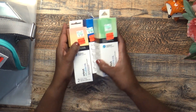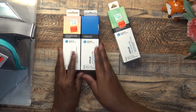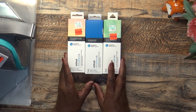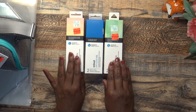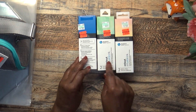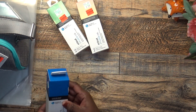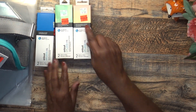Next up are infusible inks. I do not have a Cricut Joy, but I still use these in my regular Cricut for sublimation. They have different prices on this stuff — $5.99, $6.99, $7.99 — but they're all on clearance for $1.49. I picked up true blue, green watercolor, and pink lemonade.